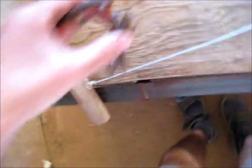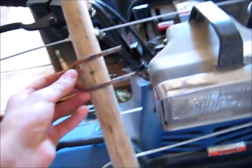Good old viewers, today I'm going to make a little mount for this antenna, so I can bolt it to the pole.